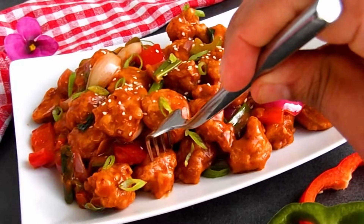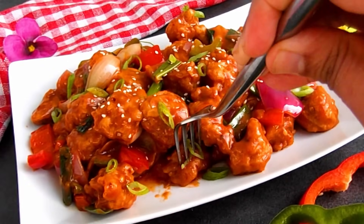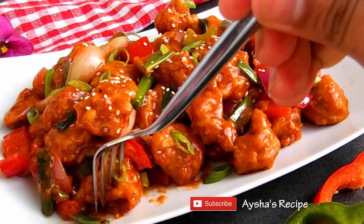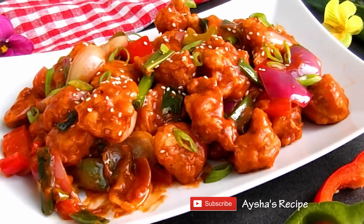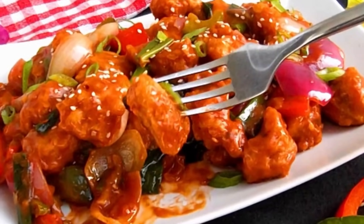This is the recipe for our restaurant. We can serve it with fried rice and noodles. Thank you for watching. We have a great recipe for today. If you want to know more about our channel, if you like this video, please subscribe to our channel. Allah Hafiz.